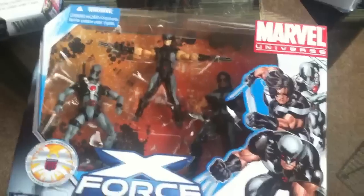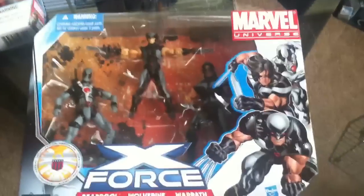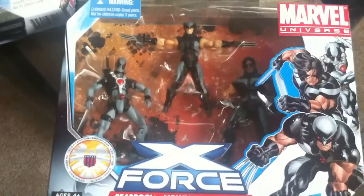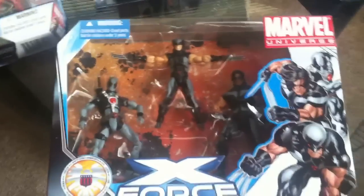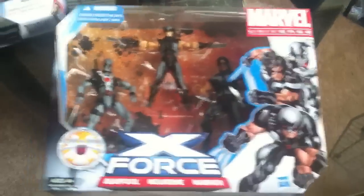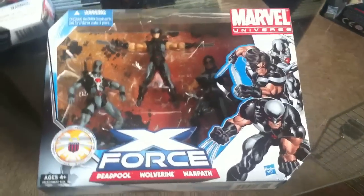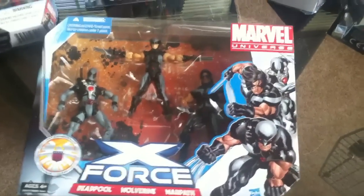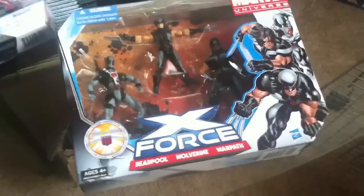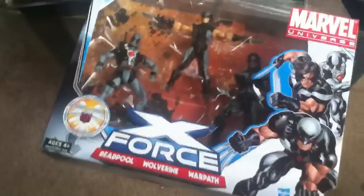It would have been really cool to have more members included. The pack was $20, and if they were to throw in X-23, which I know they're making her figure for one of the new waves, maybe that's why they didn't. Maybe in the future we'll get to see the full X-Force with Archangel and X-23. It would have been cool to see the five main members, but hey, it is what it is. It's a really cool three-pack for $19.99 at Walmart — not too bad.